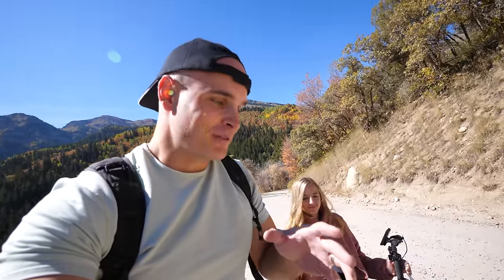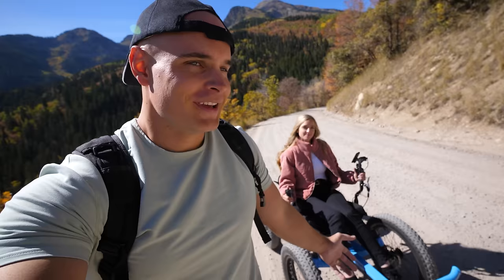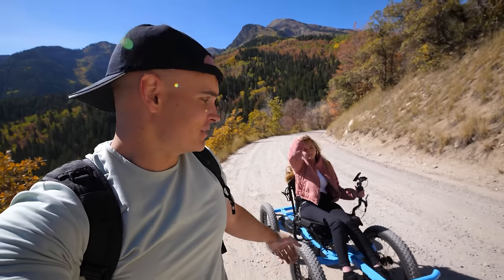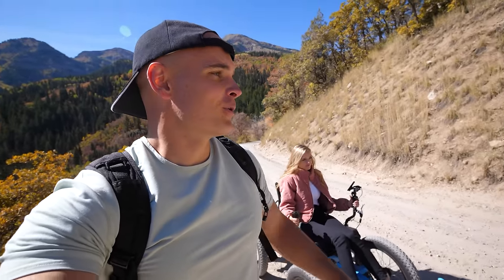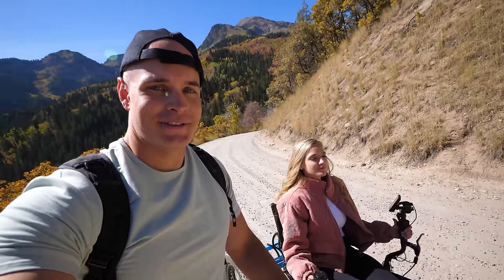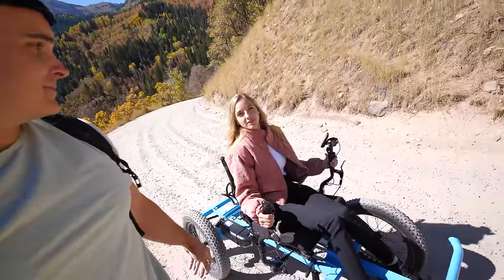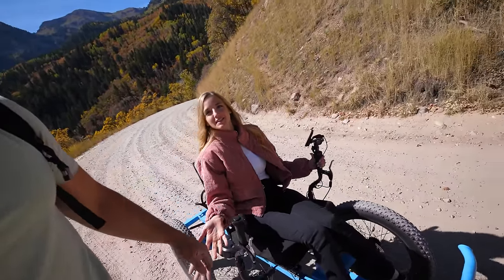Some off-road vehicles are very loud, but ours is not one of those. Since it's totally electric, there's literally no sound coming from the motor, which makes for a more realistic nature experience. It's a more peaceful environment when you're off-road without devices making loud noises.